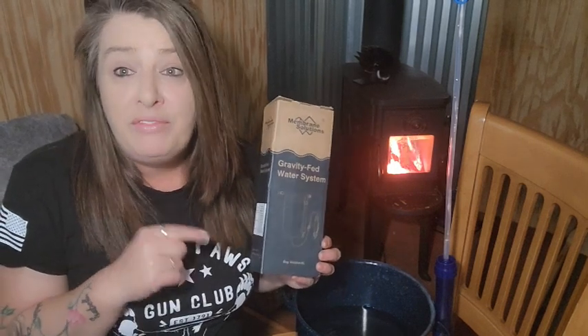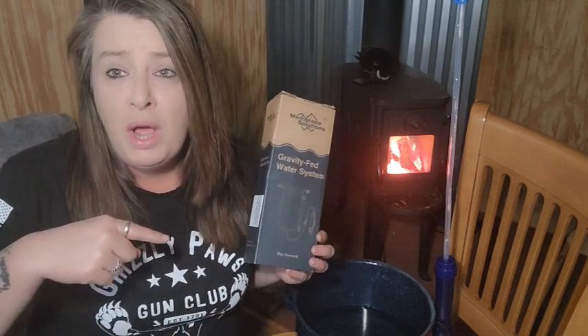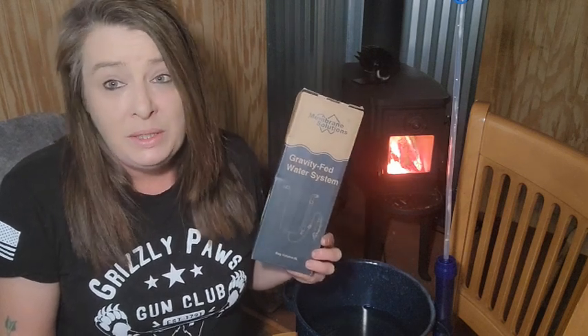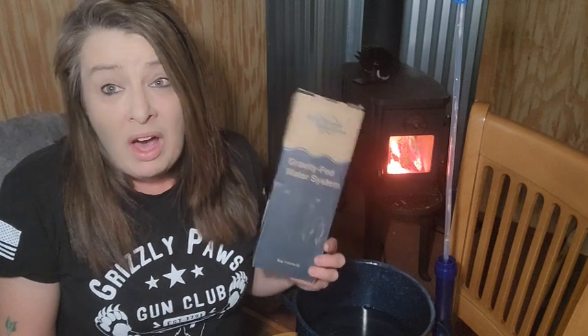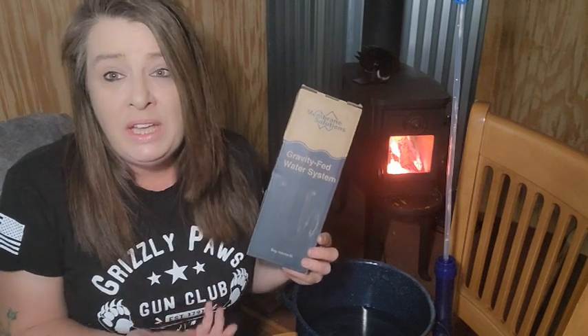Membrane Solutions also gave me a discount code for 35% off. If you're interested, there's a link to the product in the description, and there's also a 35% off coupon which makes this even more affordable than it already is. I believe it's under $30 with the coupon — for that price, you're getting a nice water filter that's simple to use and will be there in an emergency for you and your family.